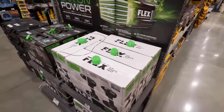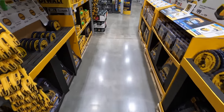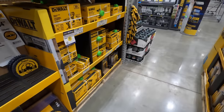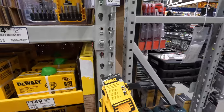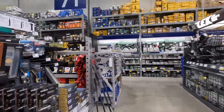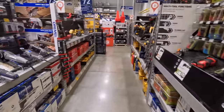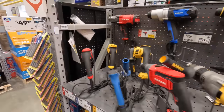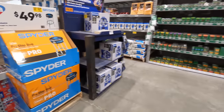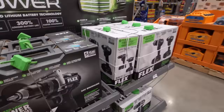I haven't been to this Lowe's in a little while. I'm hoping they still have that 12-volt Xtreme deal going on, but we will see. I really don't go through corded tools because everyone is interested in the battery-operated stuff, so let's go over here first.